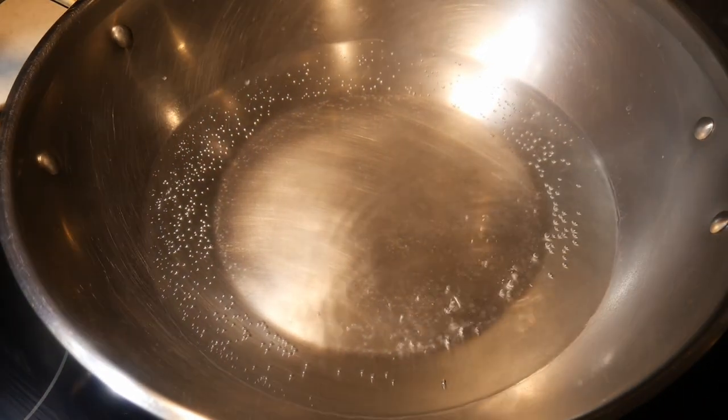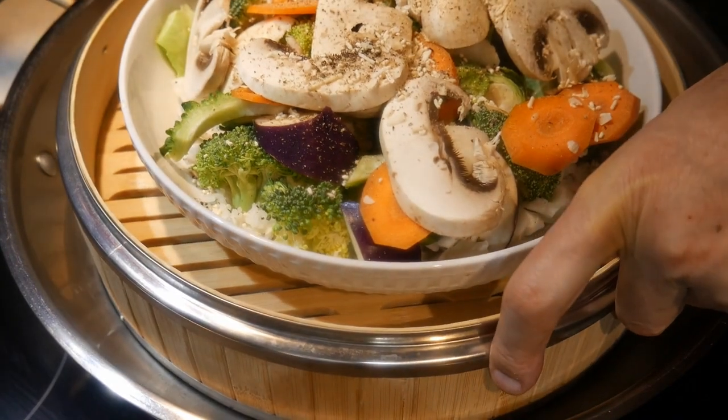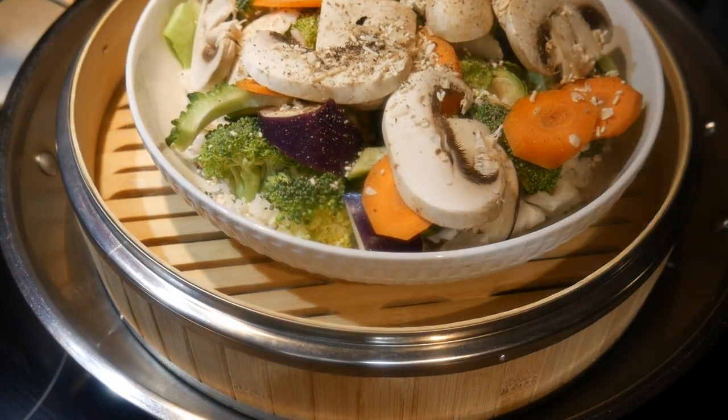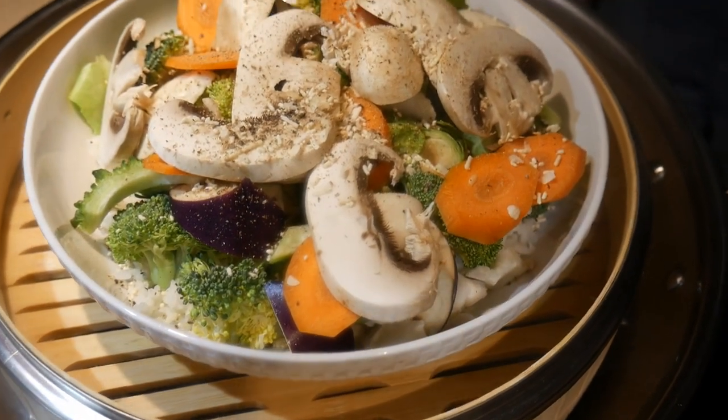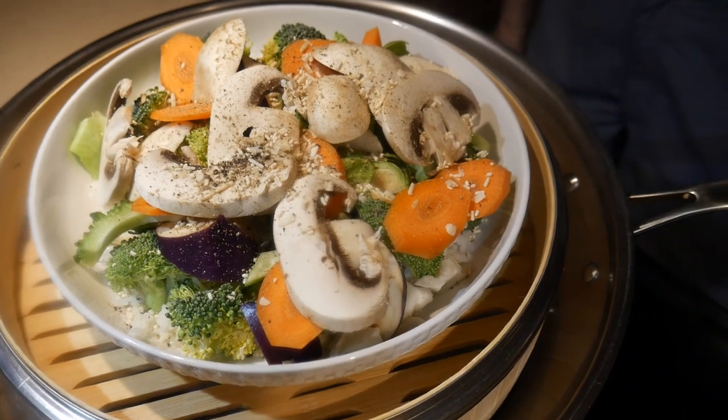However, steaming is most efficient when you have a bamboo steamer. You can do the same thing by putting a plate inside a bamboo steamer, so you can steam a whole meal with different types of vegetables as well as with rice. And you can also include meat in it as well.